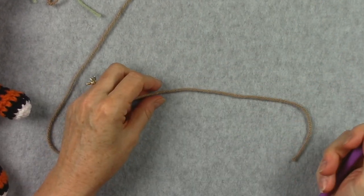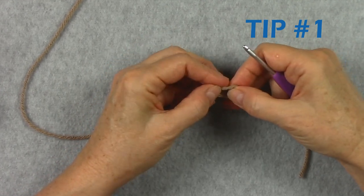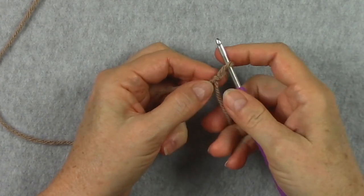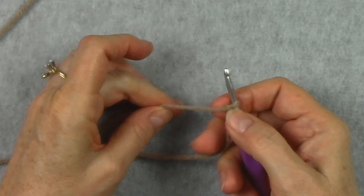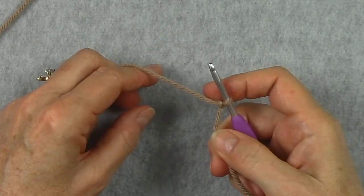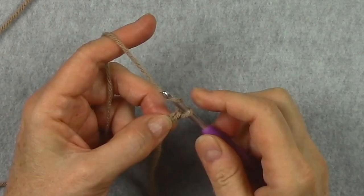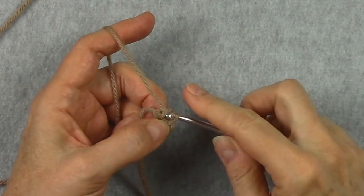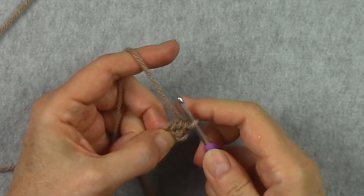We're going to start, just like any other crochet project, with a slip knot. I always make my slip knot with the tail being the strand that tightens it. That's very important when you're working in the round so you can tighten up the center and make it less noticeable — the hole will disappear. So we'll start with 2 chains and work our 6 single crochet in the first of those 2 chains, which is also known as the 2nd chain from the hook.